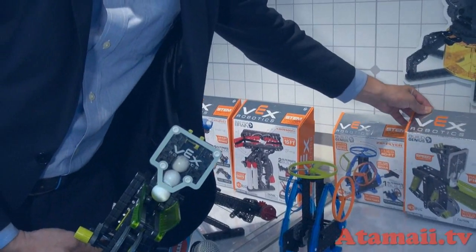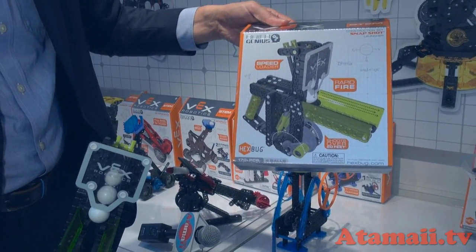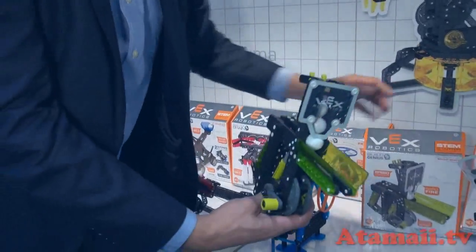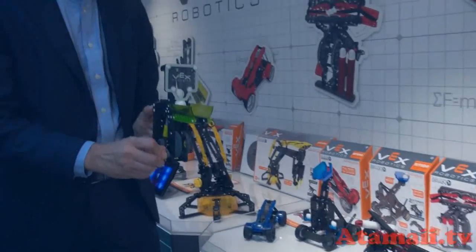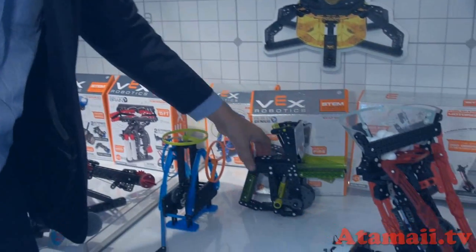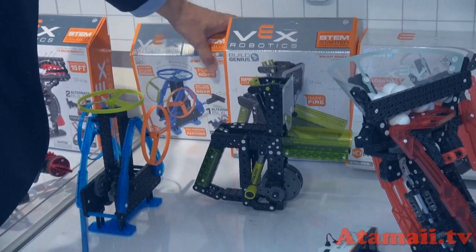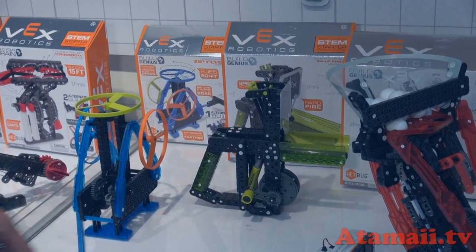We also have the Vex Robotics by Hexbug Snapshot. This is a toy that shoots balls and you're able to load them up into the loader. It's absolutely safe — age-graded and safety-tested to meet all standards. This is 14 plus.